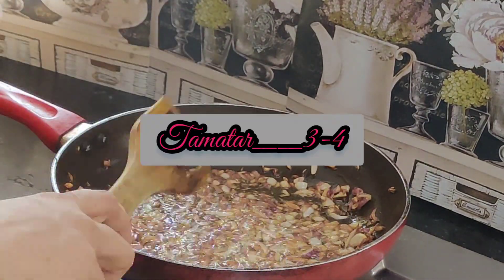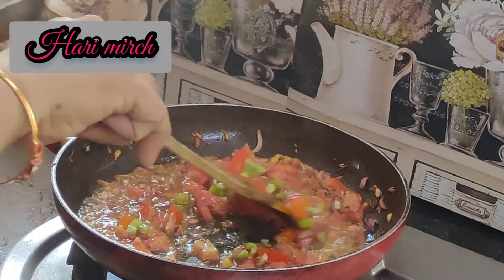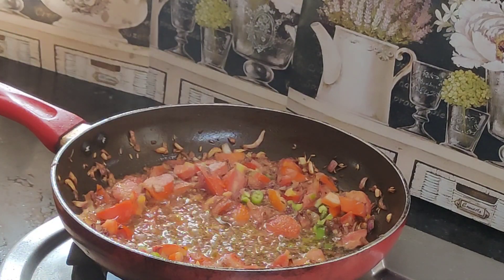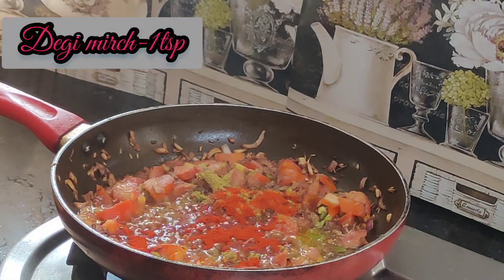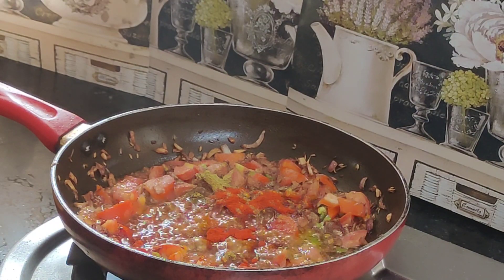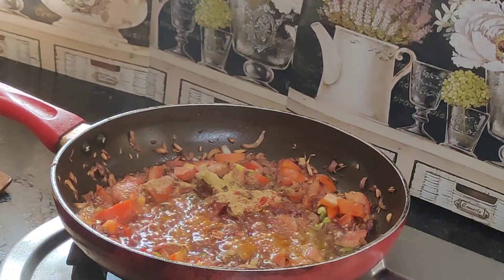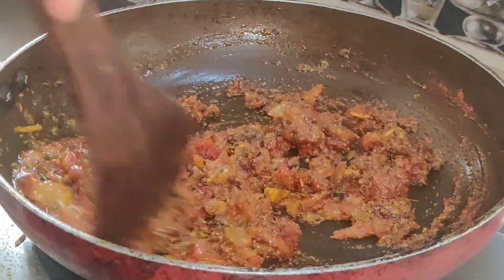I will add some tomatoes to brown, and after that I will add tomatoes and onions. First I will add some nuts, haldi, dhaniya powder, degi mirch, rajma masala and kitchen king masala. I will mix them well.